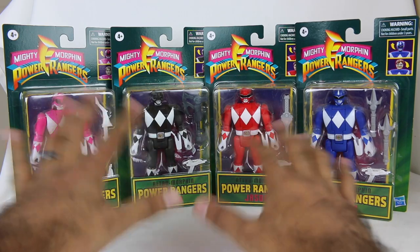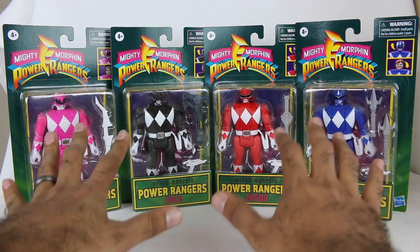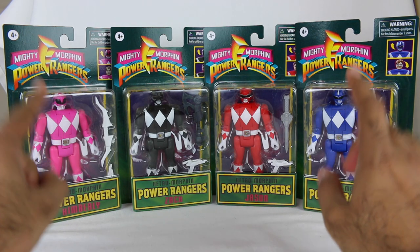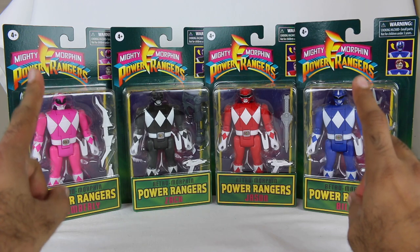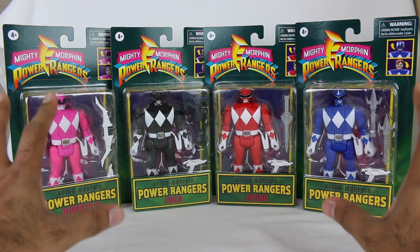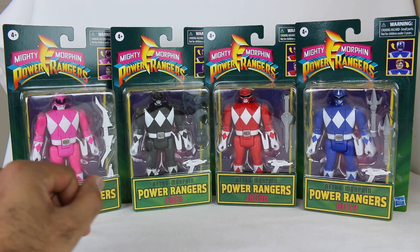These are not meant to be recreations of the original completely. They're in the style of the original, but they actually have more articulation than the original figures had. That's the new thing here — they're meant to be in the style of the old school figures, with some supposed improvements. We're gonna do a comparison and see if that is true.